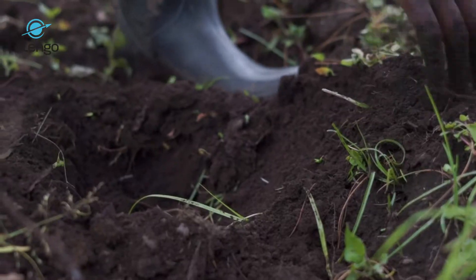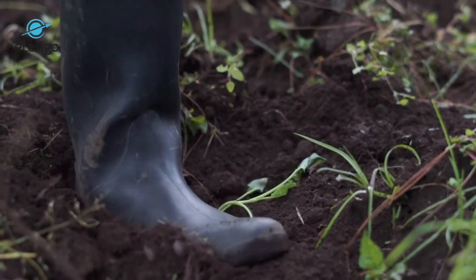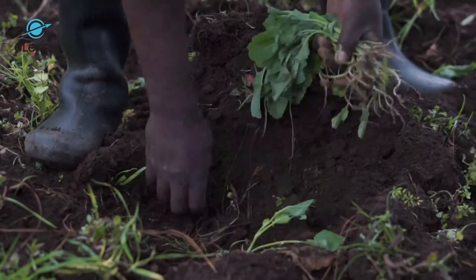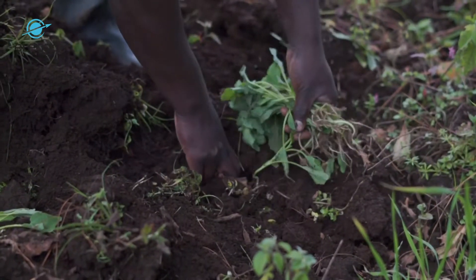Once the seedlings are mature — that is after four weeks — we have what we call transplanting. Before transplanting, as explained before, we have a nutrition aspect where the phosphatic fertilizer is applied. I'm going to talk about it in a bit during the nutrition in the starting stage.